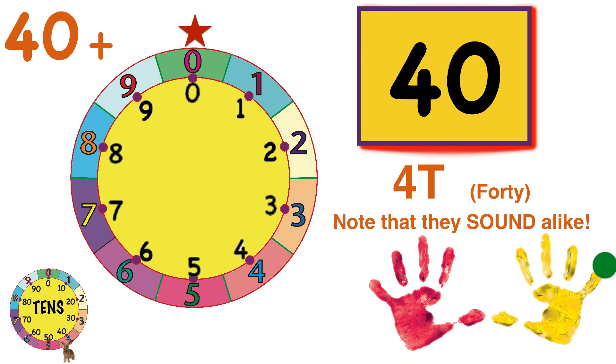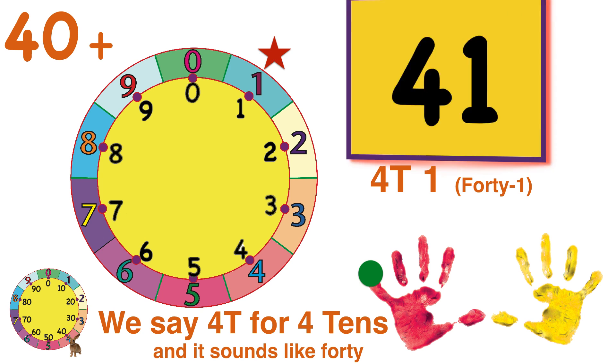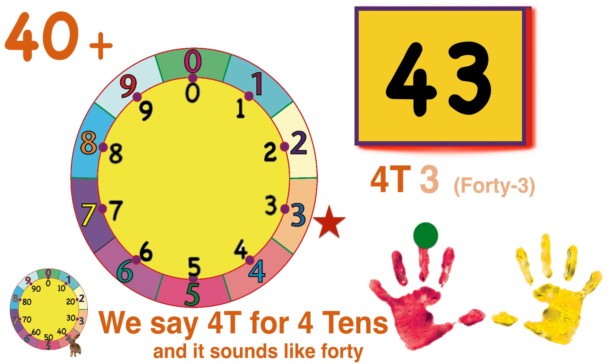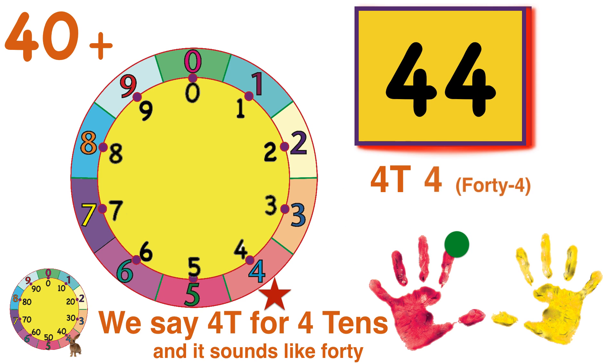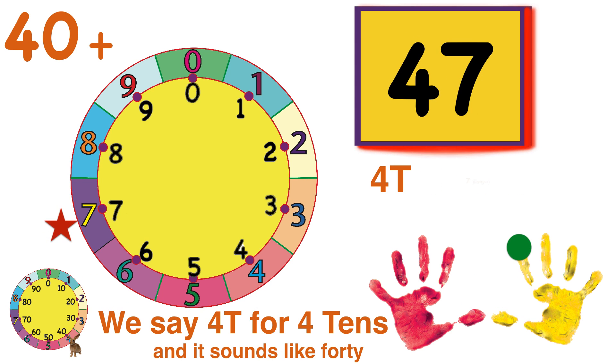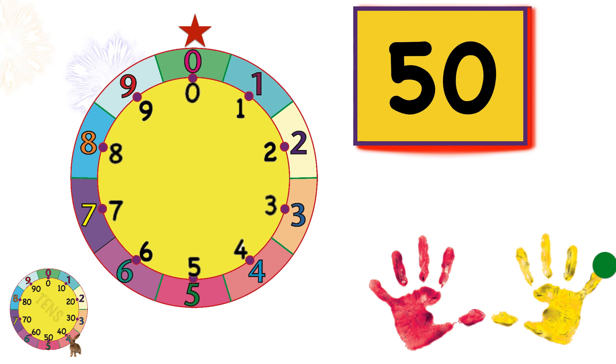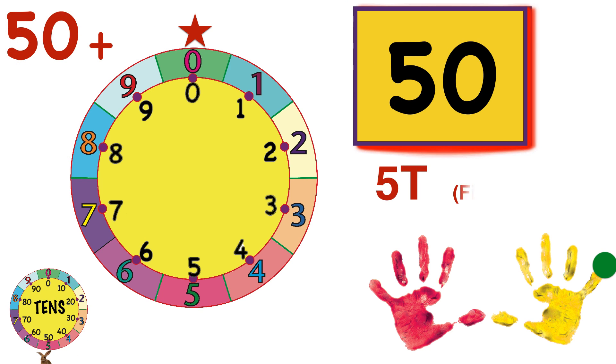4-T — say, that sounds just like the traditional number 40! Yep, it's the same thing. Let's keep going. 4-T-1, 4-T-2, 4-T-3, 4-T-4, 4-T-5 — halfway around. 4-T-6, 4-T-7, 4-T-8, 4-T-9. And reaching zero means five times around the wheel takes us to five tens, or 5-T. We've gone around the wheel five times and Count Bunny hops to five. We're halfway to a hundred — yeah!